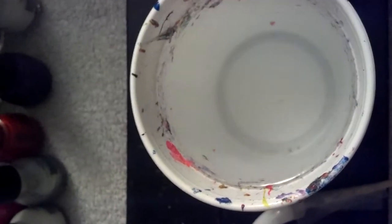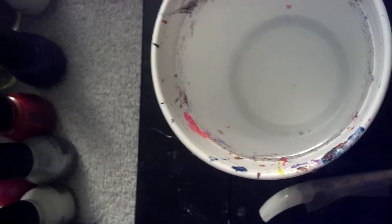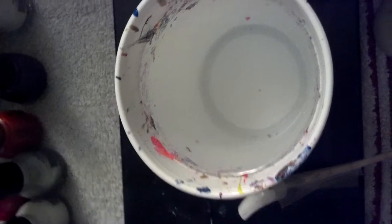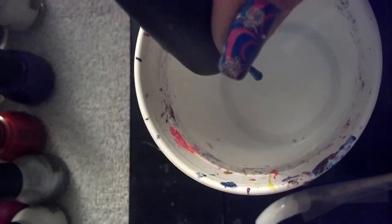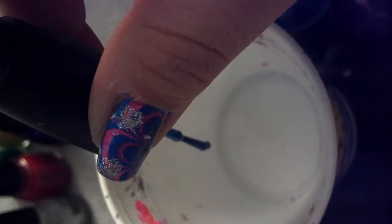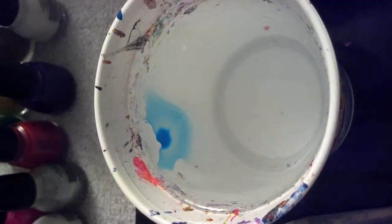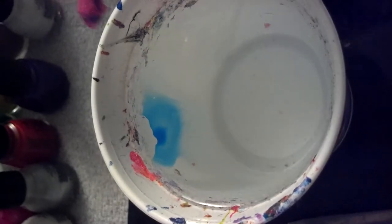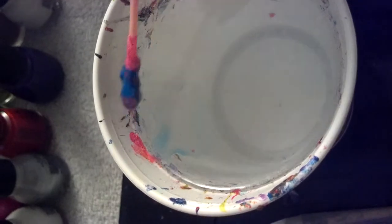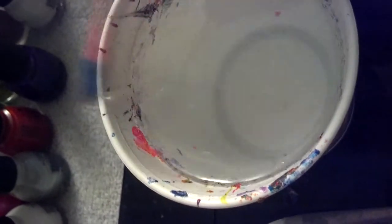I'll take that out and show you what happens when you use too much, because no video showed me this. I'm going to put a huge glob on here and drop it in to show you what happens. See how it does that? It shoots over to the other side, and some actually fell to the bottom — it just didn't even spread. That's what happens if you put too much.